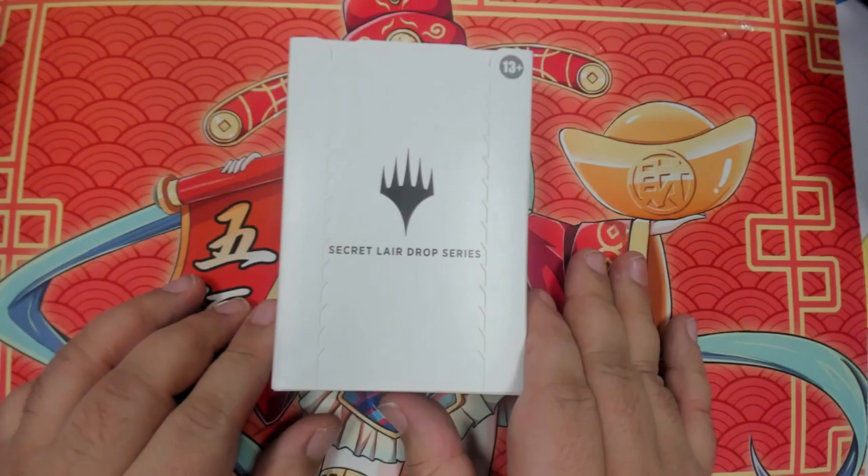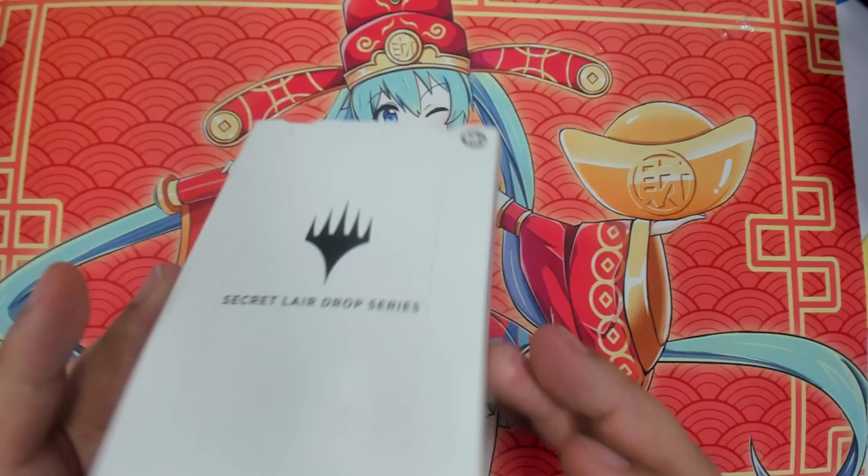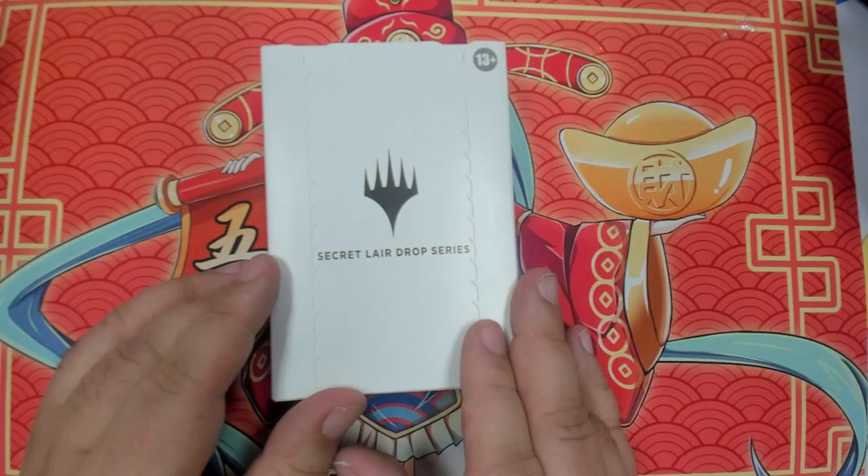Hello, this is Z with Blue Sky, unboxing the Secret Layer Drop series of Johanna Voss — Artist Johanna Voss.